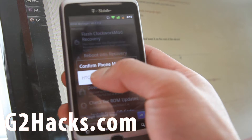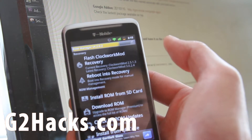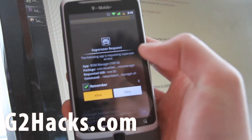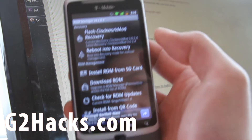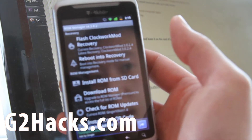Hit that button and then confirm HTC G2, which is yours. You'll see it in the status bar — it's going to flash, and then tap Allow when the superuser asks you. And you've successfully flashed the latest version.